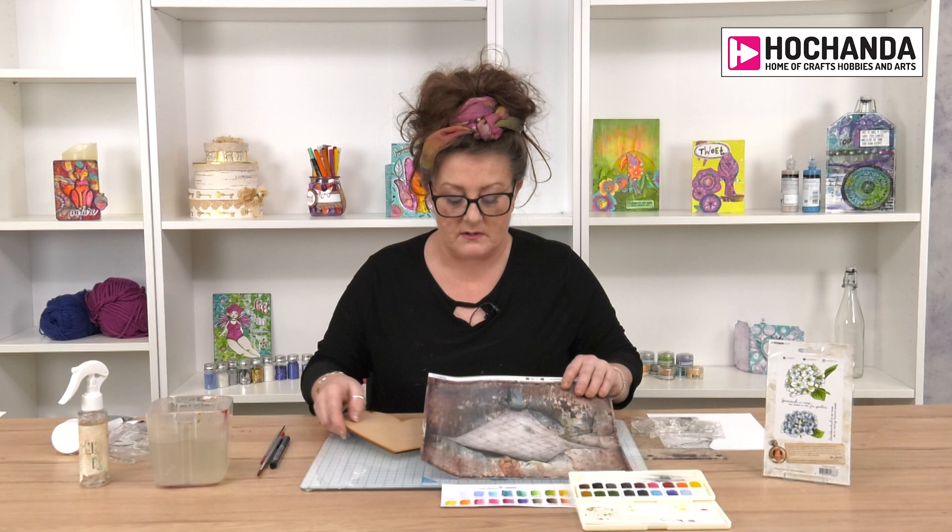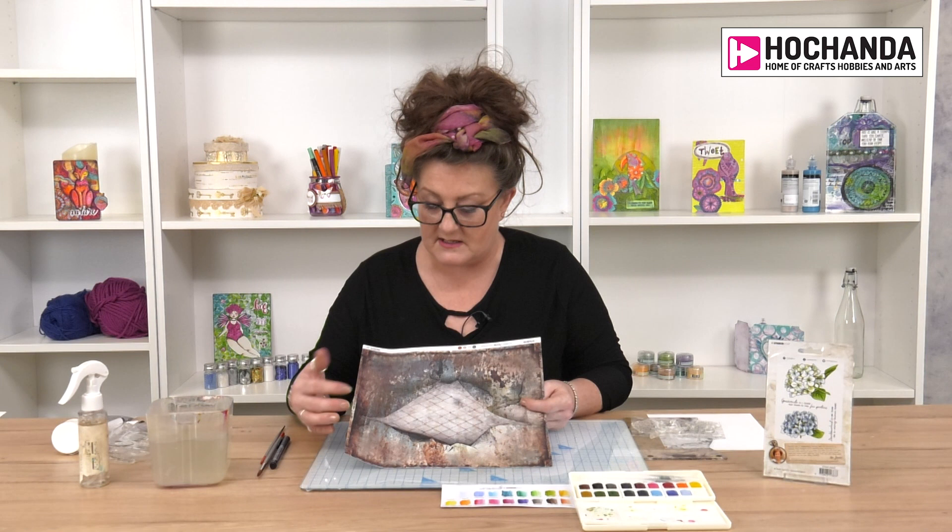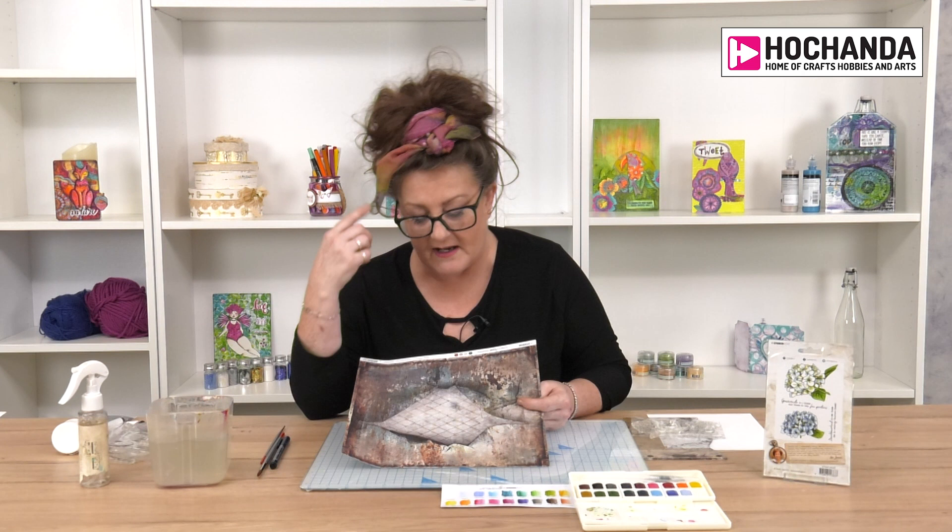I've also got the Studio Light papers — how amazing are these? I really love this idea of this wall with the torn sort of metal out of it and then this barbed wire. I was thinking, you know, when you see a concrete wall or a big expanse of concrete you always see that flower growing out of it — how on earth has that got in there? How can that grow in the middle of a wall? So that's what I was thinking with this.